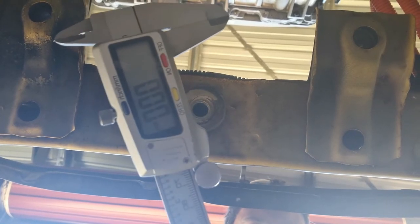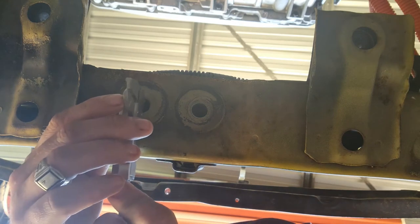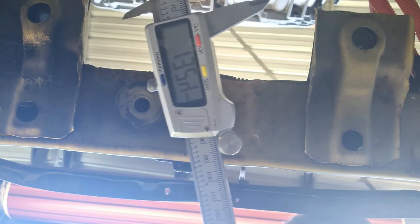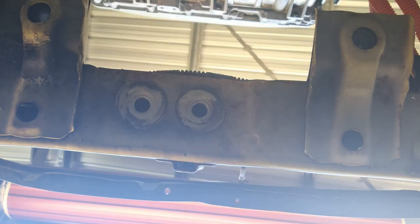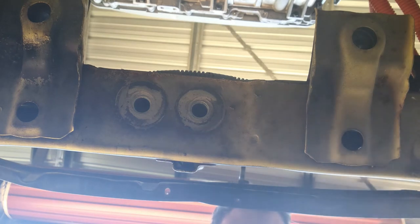Now the next thing you want to do is grab your vernier calipers. Make sure they're zeroed. Grab your little jaw, which is your internal measuring jaw, and put it up in the hole. I have 13.24mm. I'm going to go with 13.25mm as a guess, and I'll probably drill those holes out to a 14mm hole, just so I've got a little bit of wiggle room.